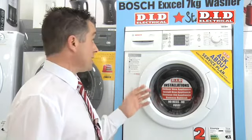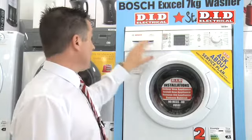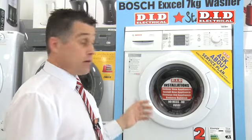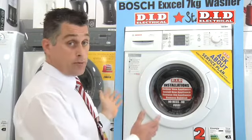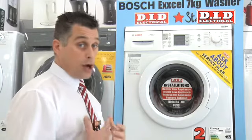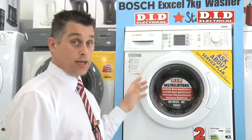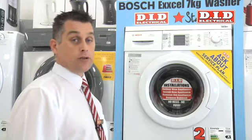This machine is one I would highly recommend for simple reasons such as ease of use and the fact it's a Bosch machine — a German built machine, excellent quality, second to none. All in all, to summarize, it's a star buy machine. The feedback I get from customers is fantastic; we get people recommending this to friends, and it's one I would highly recommend you purchase today.